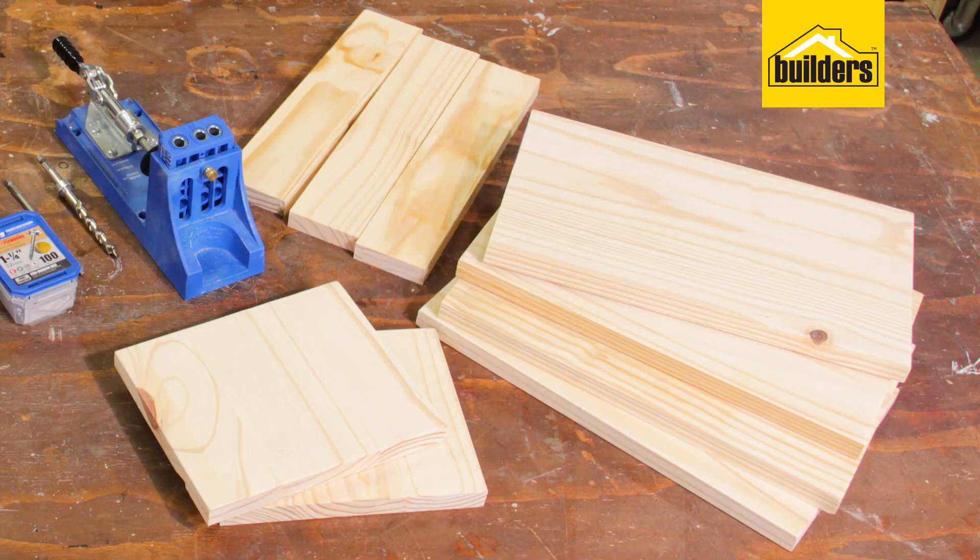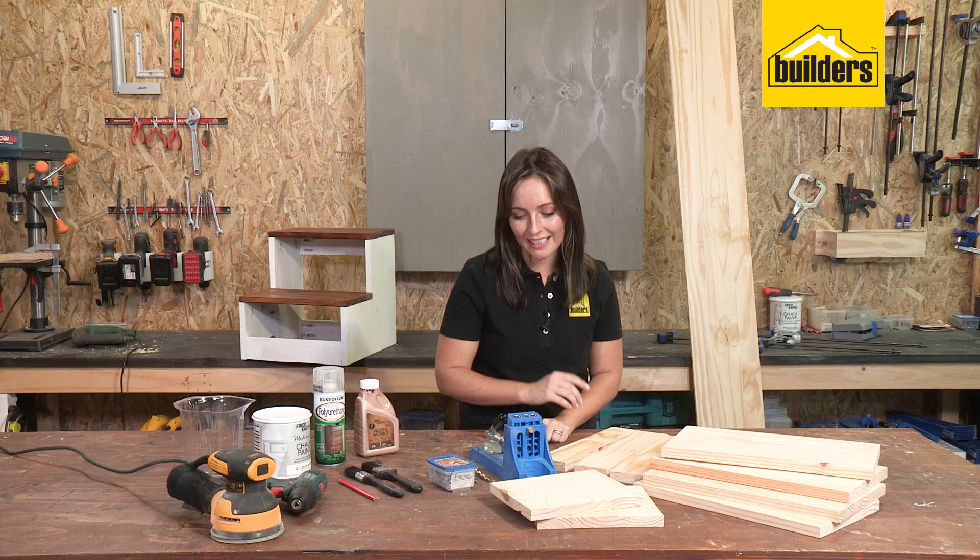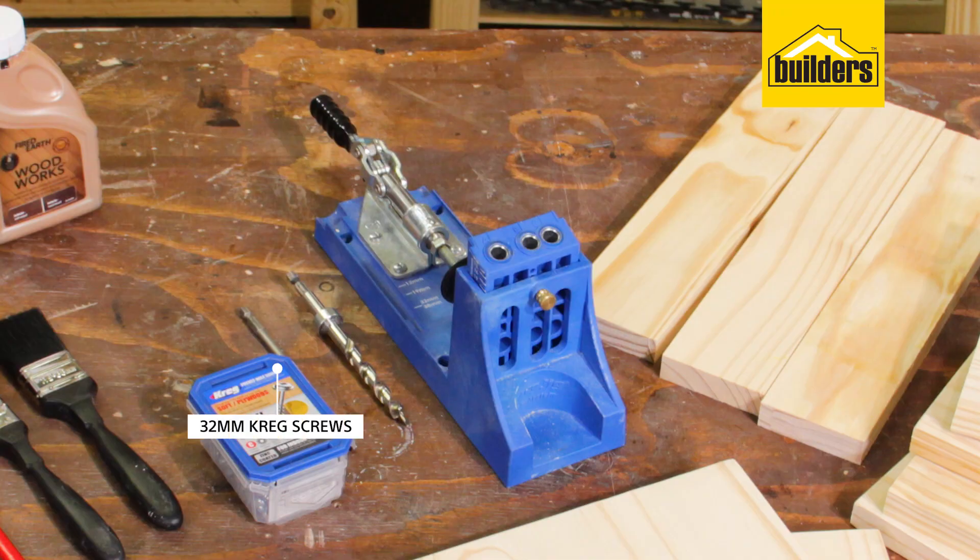The pieces of wood that I got cut are four 380mm long pieces, two 185mm long pieces, and three pieces of wood that are 71mm thick and 340mm long. I'm going to be making use of the Kreg Jig pocket hole system, so I'll be needing 32mm Kreg Jig screws.